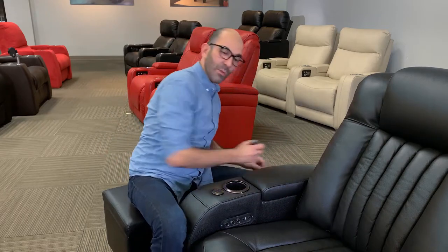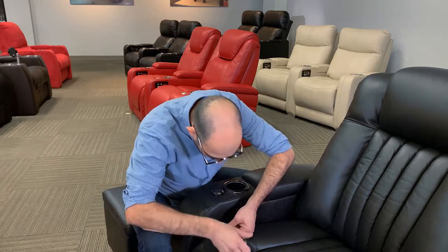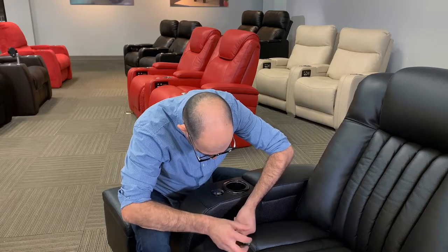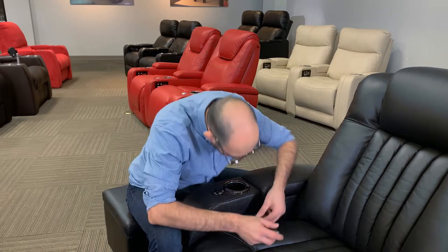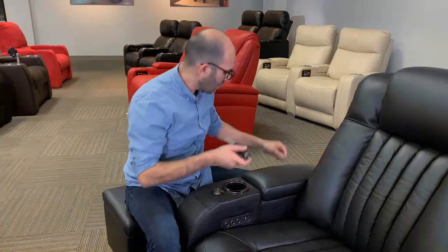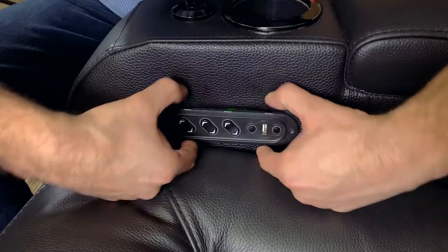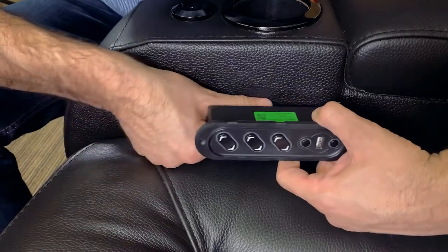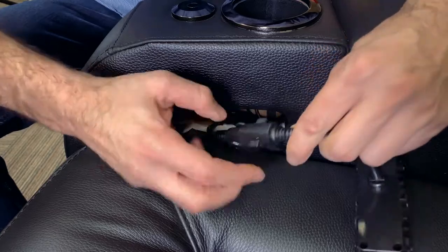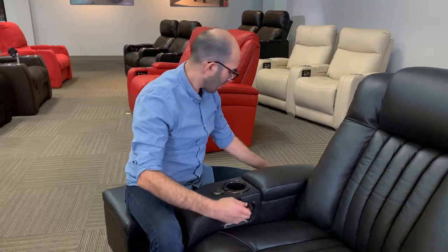Next step is we're going to remove the two screws. Once we remove these two screws, we're going to gently pull out our control panel, and fish out the cable. We're going to find the quick disconnect here, push back on that and it comes straight out. We're going to put that aside.